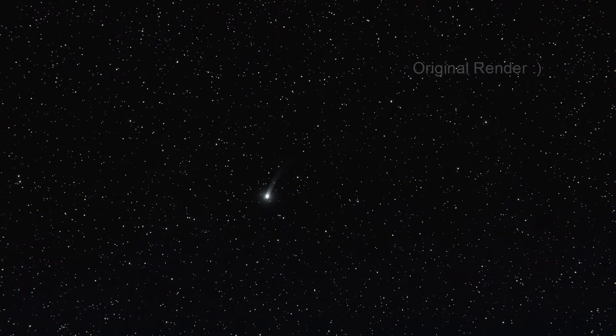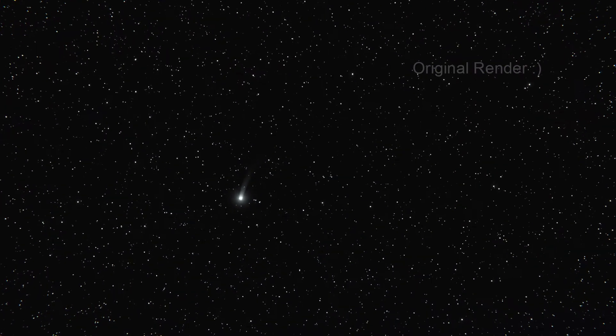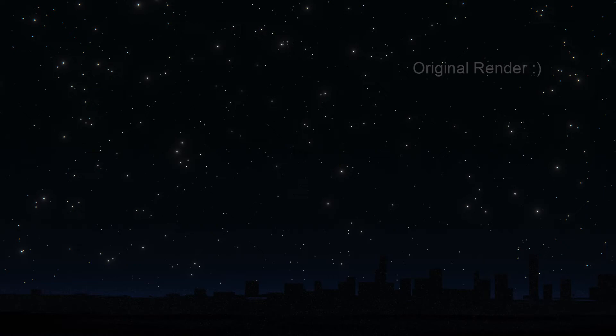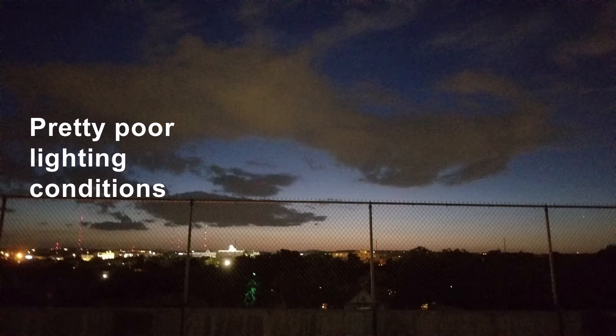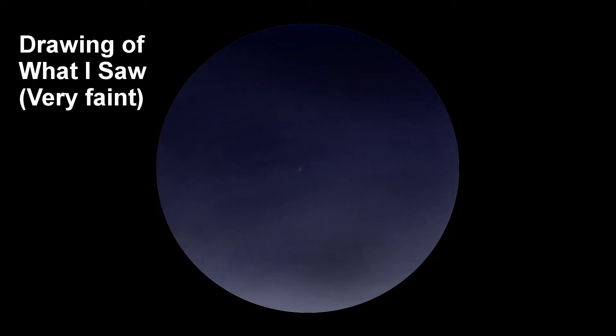I've been trying to see the Neowise comet these past couple days and unfortunately I haven't had much luck. I live in a big city so the light pollution is pretty bad, and on top of that the clouds haven't been super cooperative. So far I think I've spotted it once with my binoculars, but it was extremely faint and got obscured by the clouds pretty quickly.